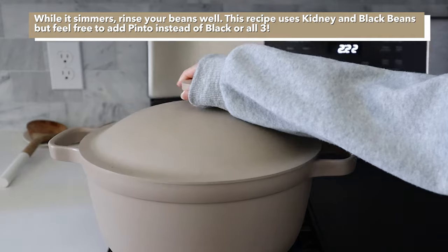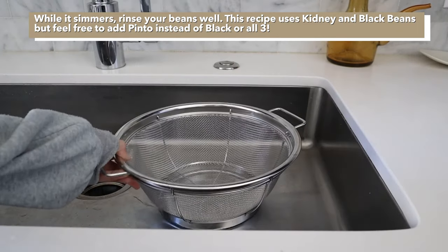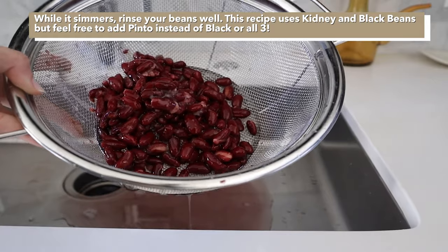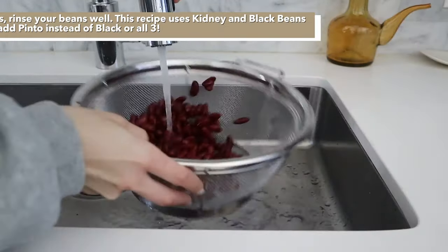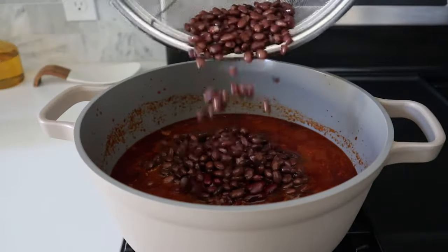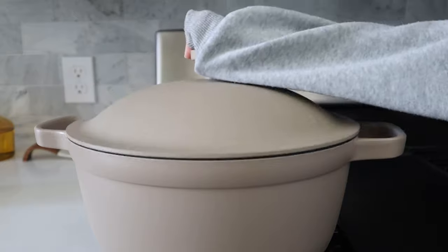We're going to let it simmer for about 35-45 minutes. After the time is up, take off the lid, taste it, and adjust anything to your liking. If it's good to go, we're going to add one whole can of black beans and one whole can of kidney beans. Cover and let it cook again, this time for about 30 minutes.